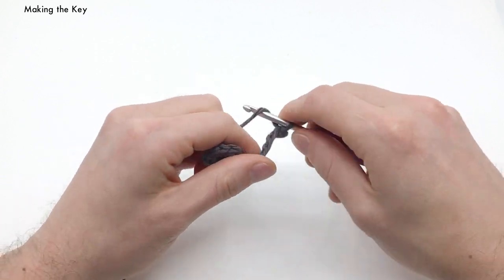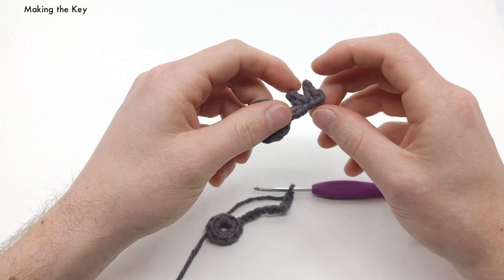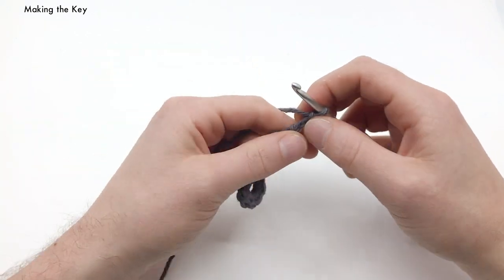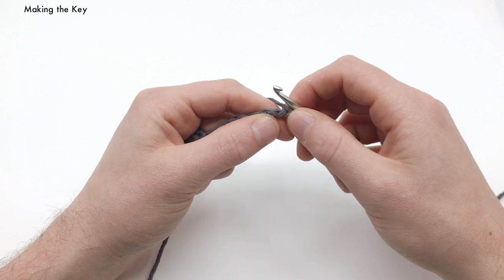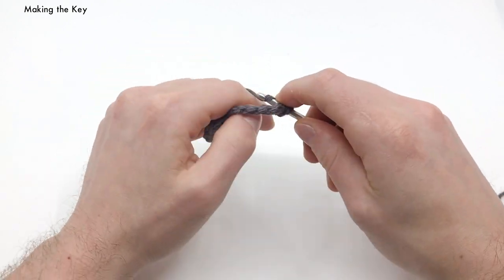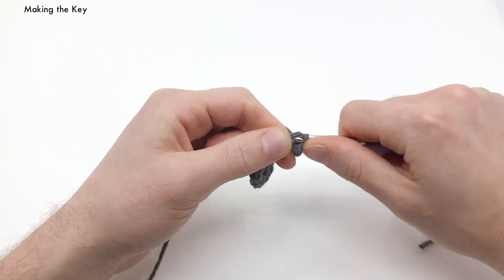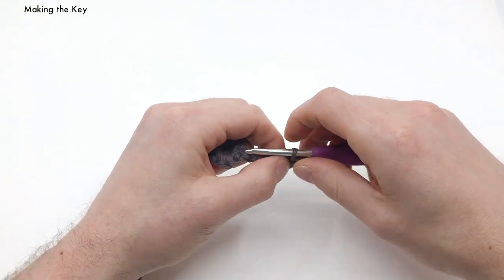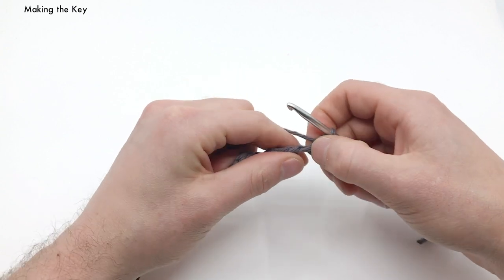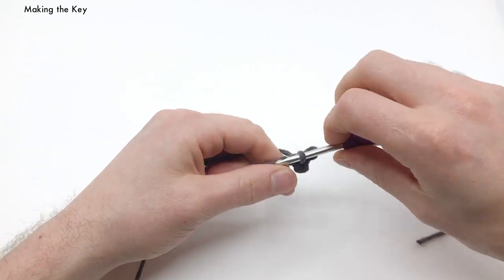Now we want to chain three — one, two, and three. If you want to make your little prongs of your key longer, then chain more than three. We've got chain three; now we want to work into the back loops, skip the first chain we just made, and start in our second one. We're working only the back loops. Do a slip stitch into these two back loops: one and two. That's going to be the first prong. Now working into our next base chain, we just do a slip stitch into that one.